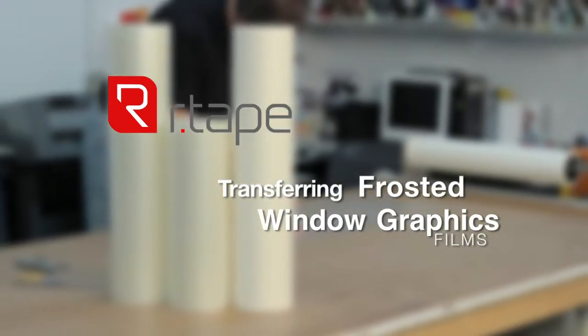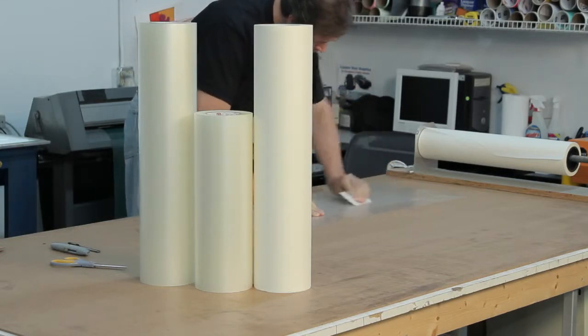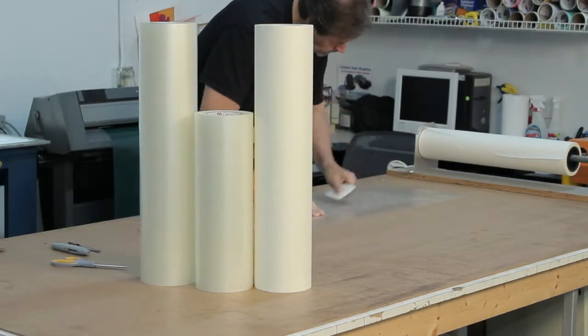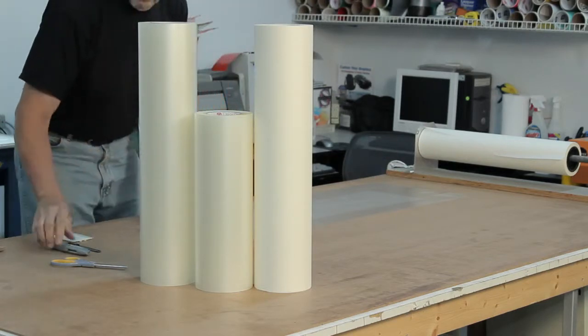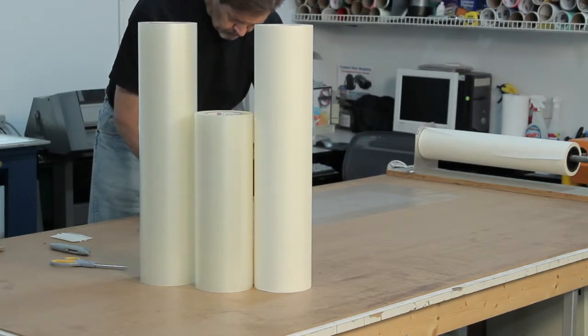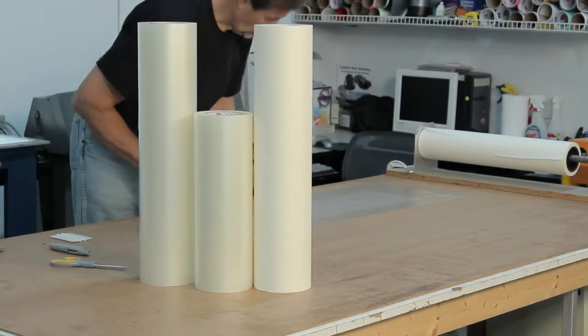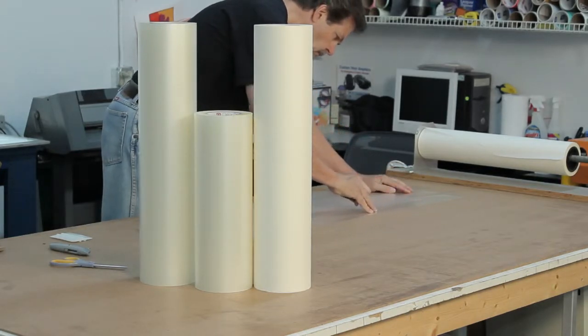Transferring frosted window graphics films and other textured vinyls can be difficult. Today, we would like to share some tips to make your job easier. In this video, we will be working with 3M's frosted window graphics films, RTAPE's 4078RLA, a standard grade paper tape, and the new AT65, RTAPE's universal high-tac film tape.